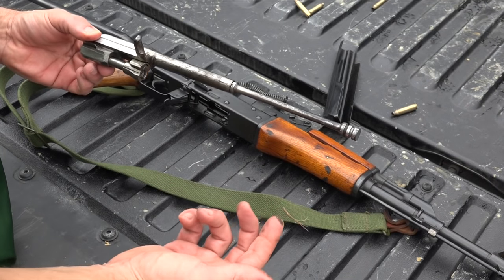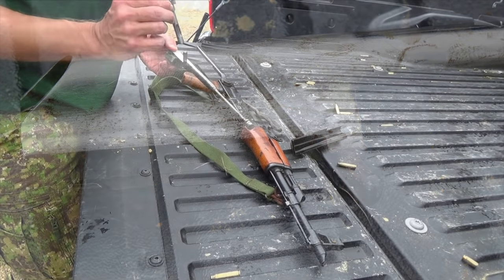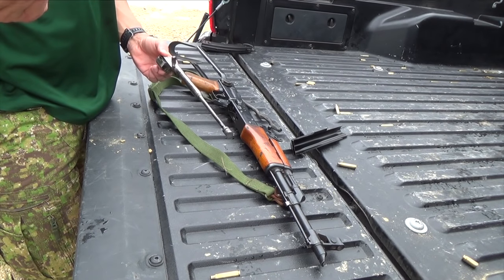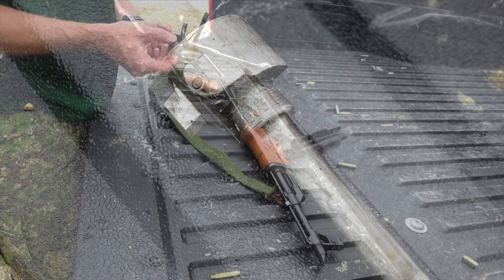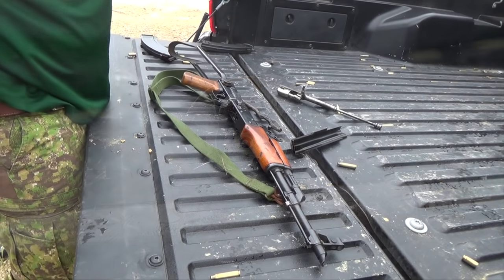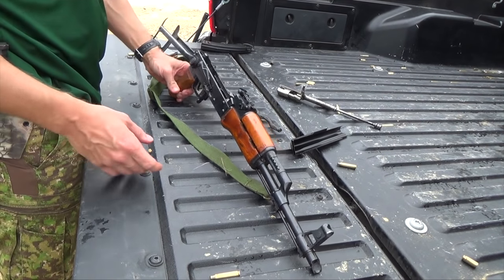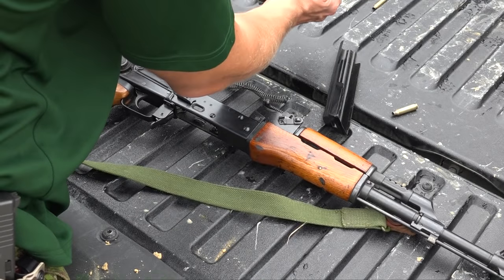As you guys can see, this rifle is not in the best condition in the world, but it's still quite nice. The metal here has no finish on it. This one is all matching numbers. Standard AK bolt stuff — you can see it's just a little bit rusted, but AKs tend to not give a crap too much about that.